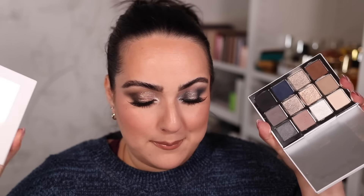My only warning with this palette is fallout — the shades are so pigmented and soft that when fallout happens, it's hard to remove. I literally had to wipe off my concealer and redo it. I'd suggest doing your eyes first and then the rest of your complexion so fallout won't be a problem. If you loved Mario's first Ethereal palette, I think you'll like this one. Do remember it is limited edition — and when the first Ethereal palette launched, it sold out for months. These are actual limited edition products, so if you're interested, go for it now rather than later.